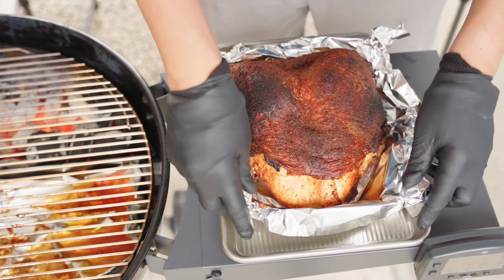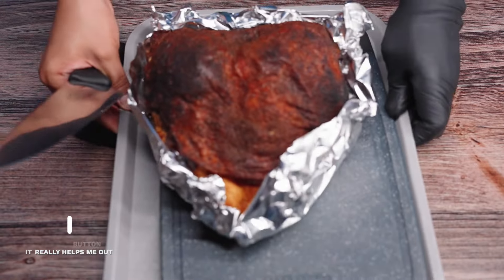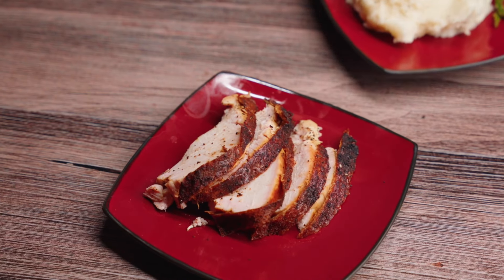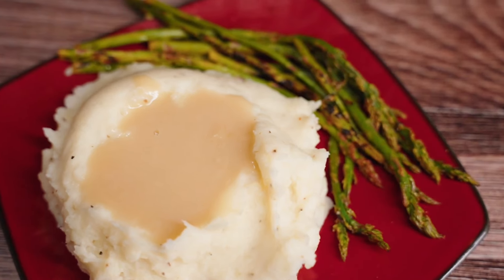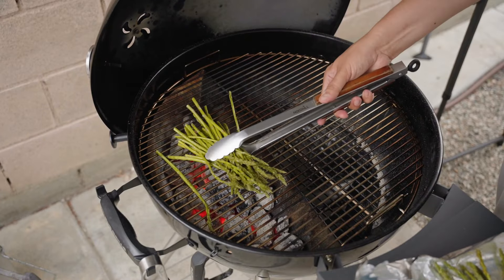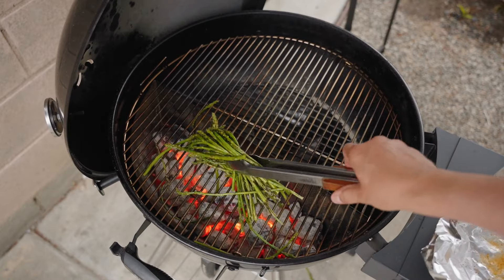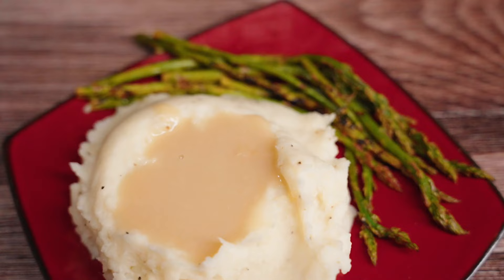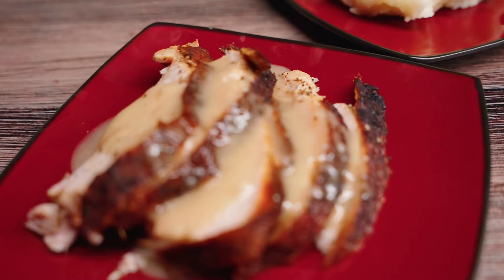While it rests, you can prepare a quick few sides. Once rested, let's give it a slice and a quick taste. This is very, very good — crunchy. Grilled turkey just hits a little different than a roasted turkey in the oven. Let's serve it up with some mashed potatoes and grilled asparagus. I grilled the asparagus while the turkey was resting. Finally, let's finish plating it by dropping in some homemade gravy. And there we have it — the perfect non-holiday turkey dinner.